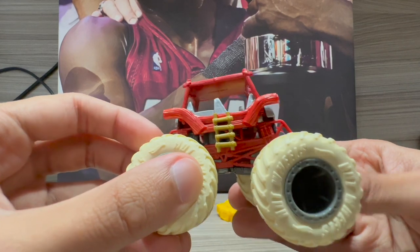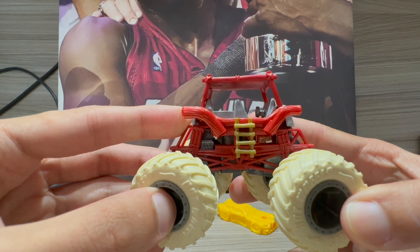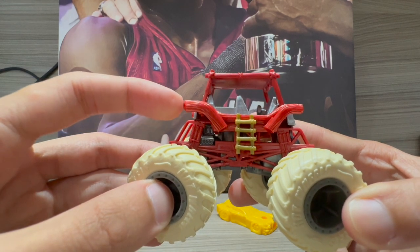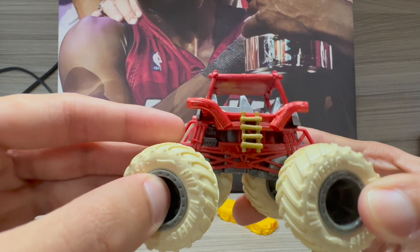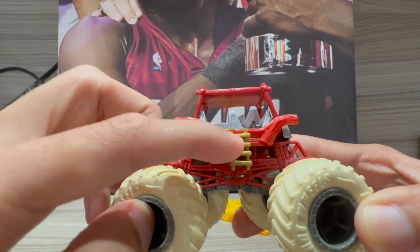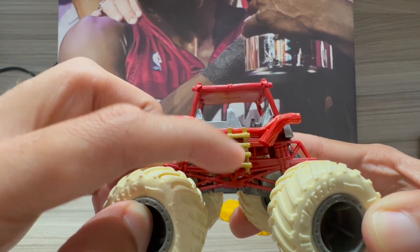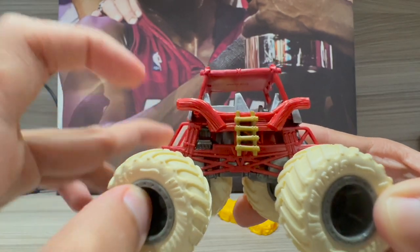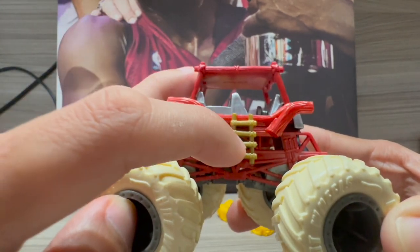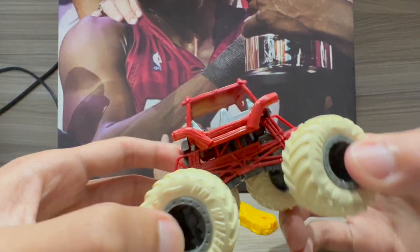I'm not sure if this is the accurate Flintstones vehicle color — I don't remember the vehicle being red in the cartoon or live action, but I could be wrong. As for the ladders, I think they may have added them to represent a way to climb into the truck, though I don't remember that from the cartoon either.